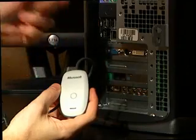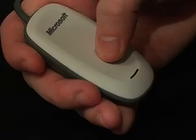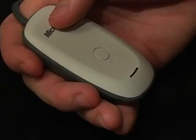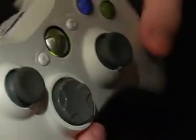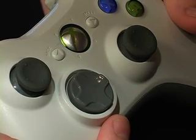When using a wireless controller, plug in the receiver to an open USB port and press and hold the sync button on the receiver until the light blinks. Then do the same on the controller. When the controller has successfully synced with the receiver, the lights in the controller will stop rotating.